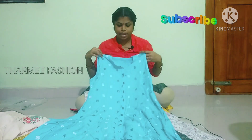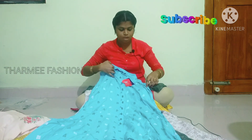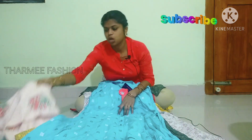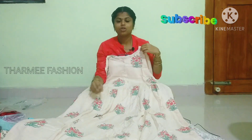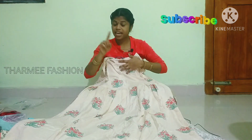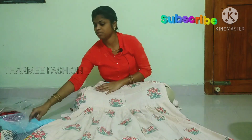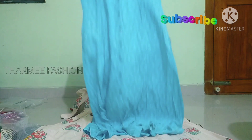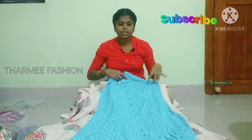Now you are looking at the sky blue color. It has a double pom-pom detail in the same color. This is a princess cut, so when you wear this it will be a slim fit.